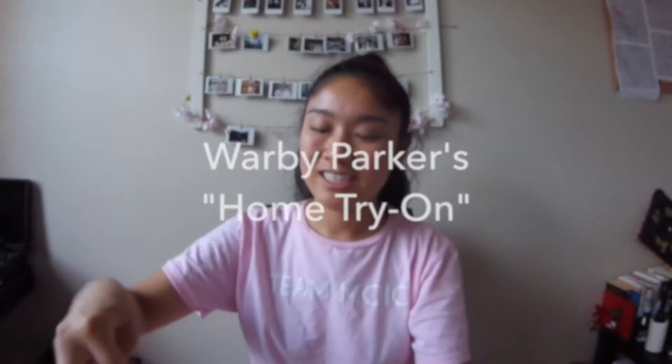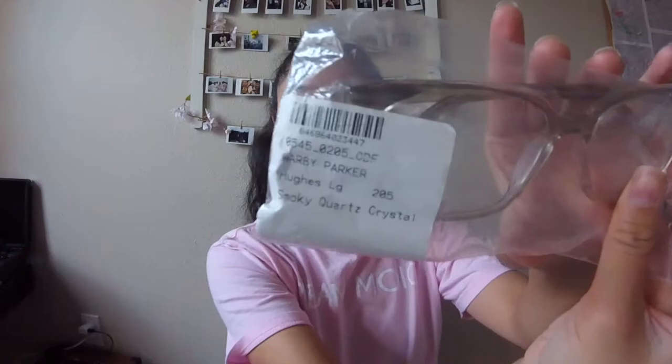So the first pair are these — huge, large frames in the color smoky quartz pistol. I tried these on previously and I wanted to share what it was like. I put these on and I like them because they're square and they shape my face. This is one of my top picks.